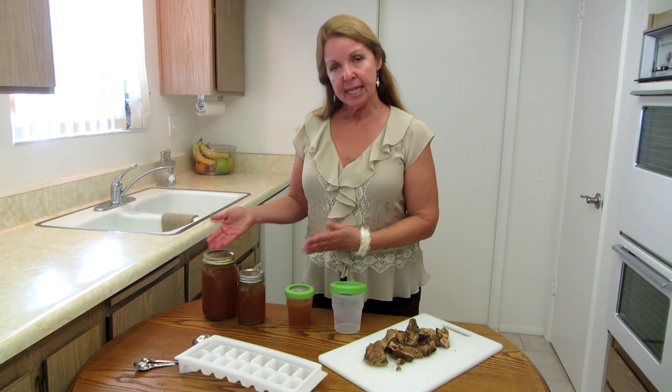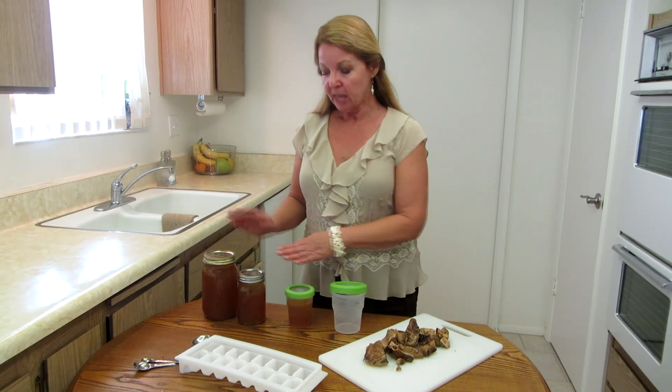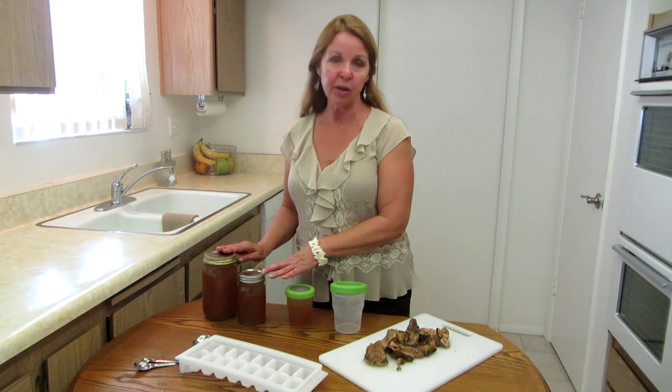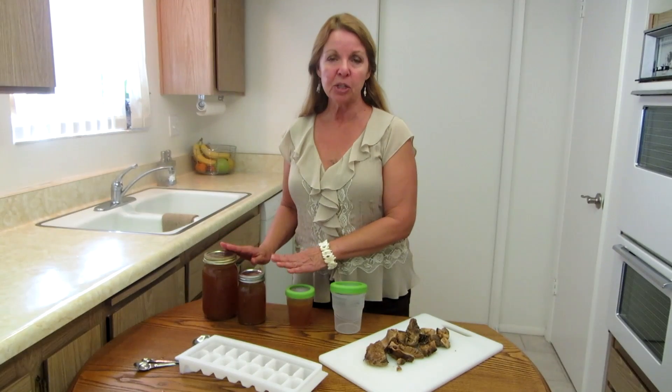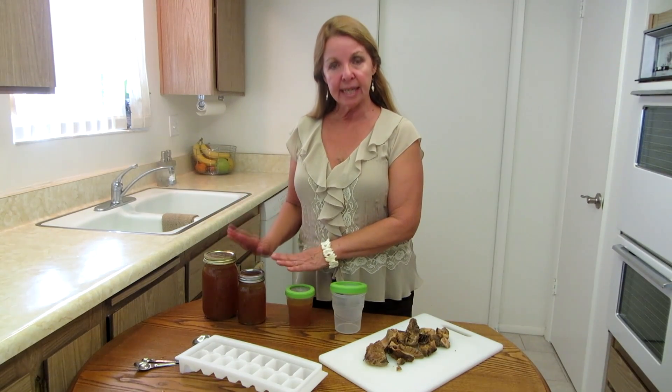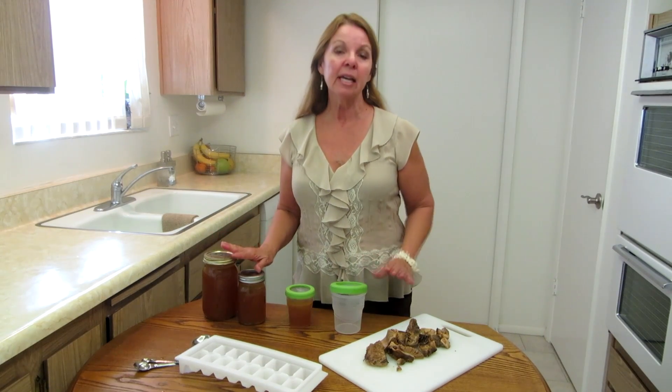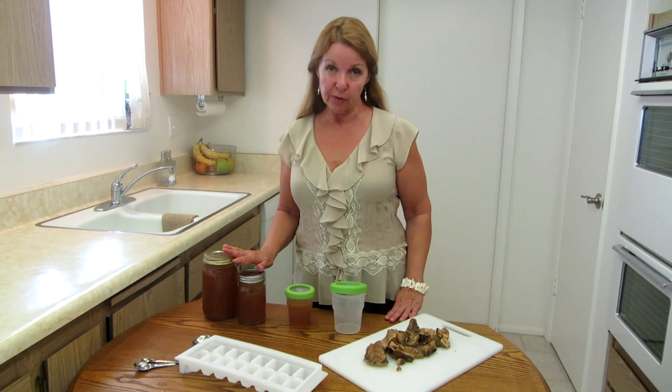There are four cups in a quart jar, depending on the needs of your family. Know that if you place them in these jars, they have to go in the refrigerator and not in the pantry. If you wanted to put them in the pantry, you would have to use a canning method to seal the jars. These aren't sealed — this is just sealed to put in the refrigerator for a few days.